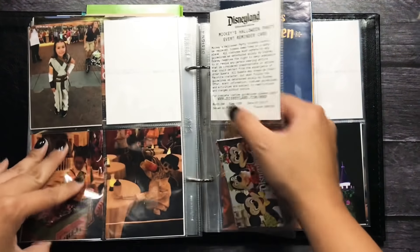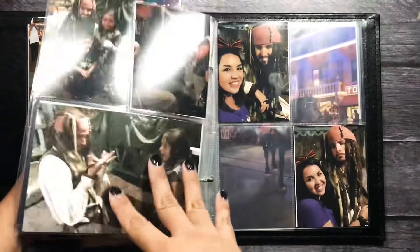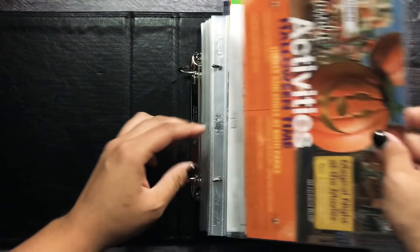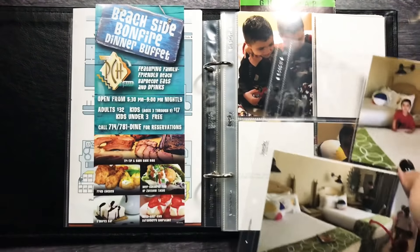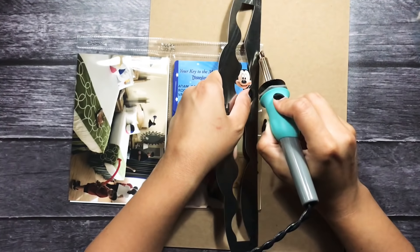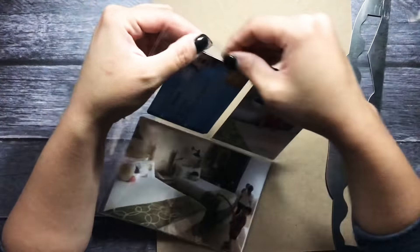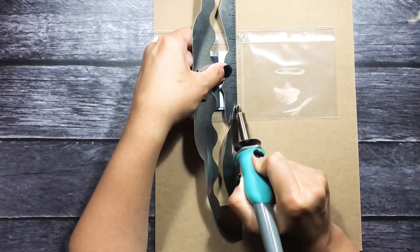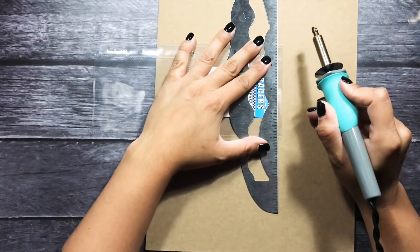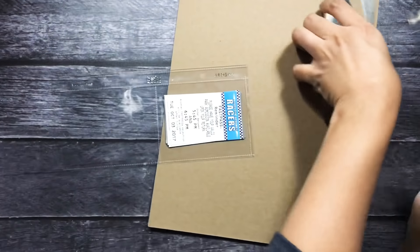And I can't put it right here because this was at Disneyland during the day — this was when the party started. And then this one I'm going to put at the beginning because this was just in general at the parks. So now I'm just going to fuse my tickets in, the room keys, all that good stuff.